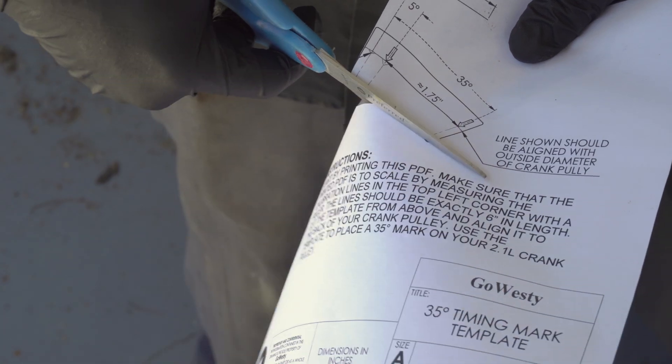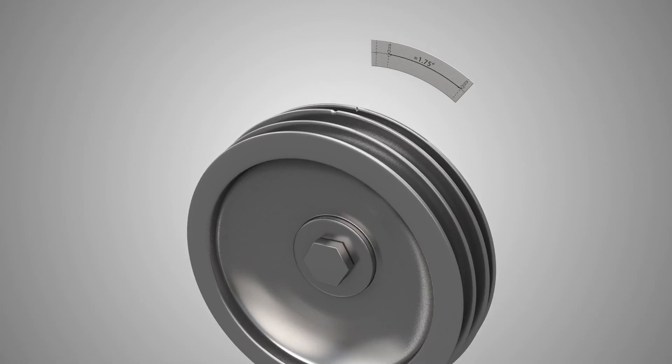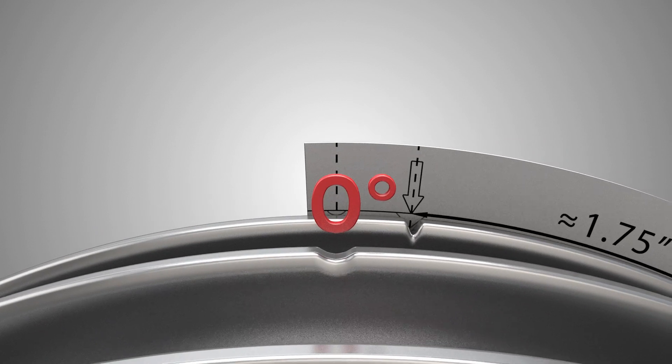This timing procedure must be done with the engine held at 3000 RPM. First, you're going to want to print and cut out the template provided in the description. Make sure that the first dashed line is even with the shallow groove — this is the zero degree, or top dead center, mark.